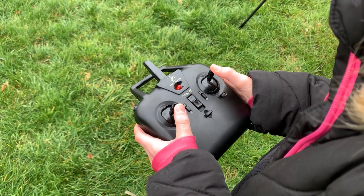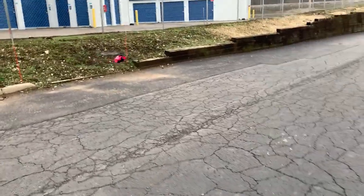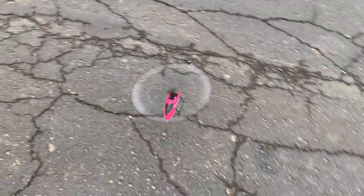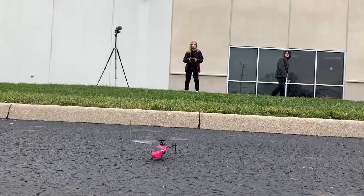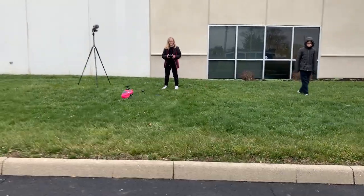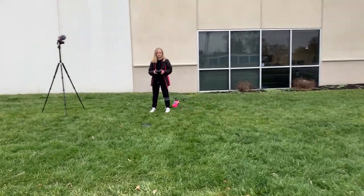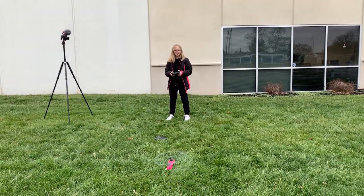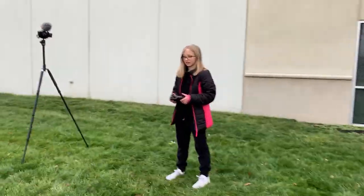She's absolutely killing it right now, I'm really proud of you — good job girl. You are doing awesome. Avery pushes the button to land — and she did it! This is cool because I'm actually not afraid of my daughter right now. You're doing awesome girl — we're going to have to take these home and let everybody else try them next.